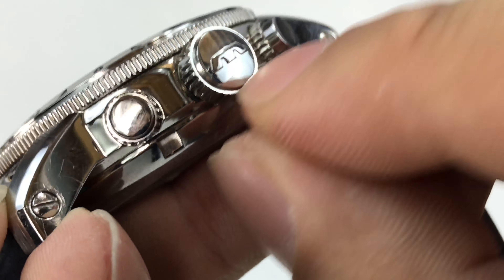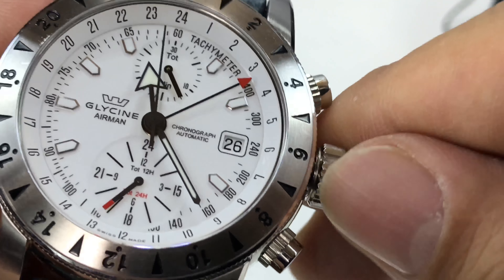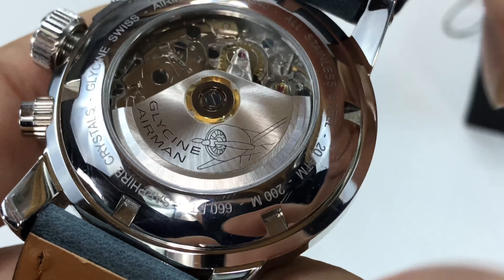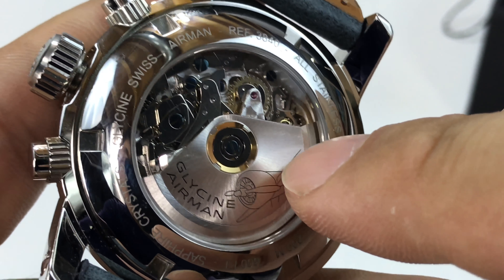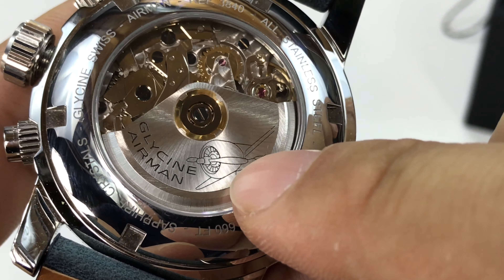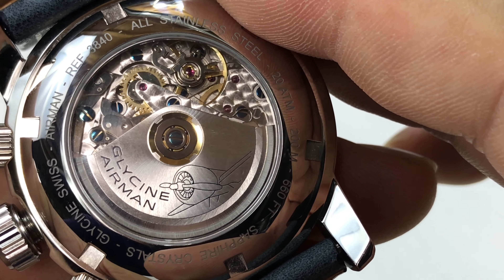I'm going to unscrew the crown here — you can see it has a Glycine logo, it's all polished, really nice. Let me flip it over for a peek at the back. Really polished, kind of bull-back on the Glycine Airman with a silver rotor. On my black one, the rotor is kind of a copper color — not sure what the difference is. It says Glycine Airman with an airplane, and you can see perlage on the movement hardware and blued screws. Just beautiful looking.